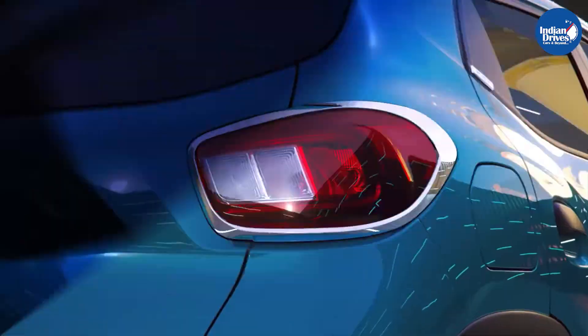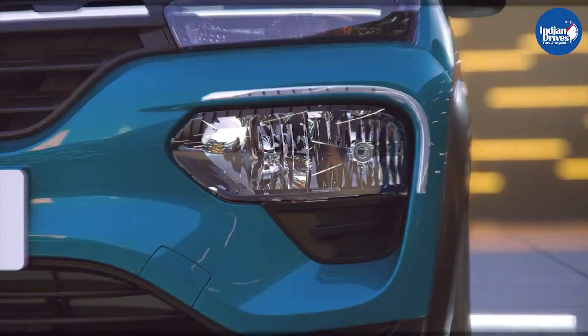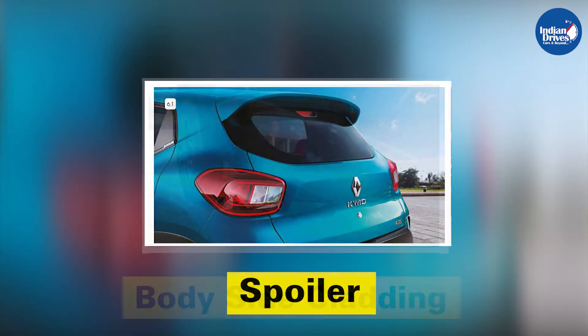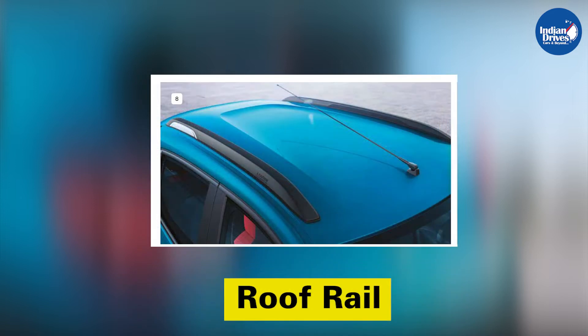The SUV pack mainly consists of accessories that enhance the exterior look of the Kwid. This pack includes fender cladding, spoiler, body side cladding, and roof rails.